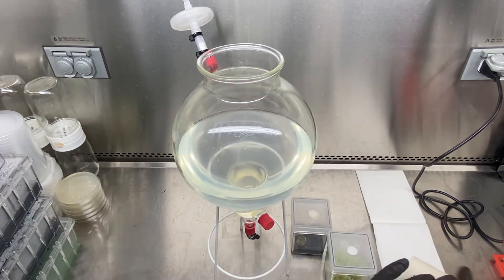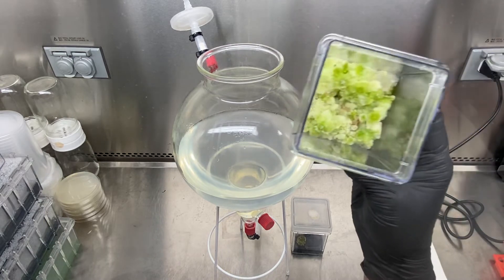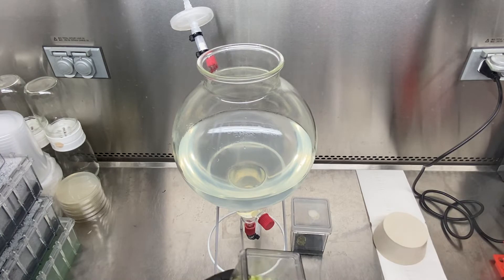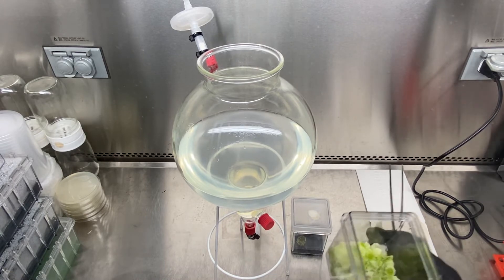Everything inside here is sterile — I'm working in a sterile condition and this drape is sterile as well. You can see it's very green with some differentiation. If you look at my last video you'll actually see how differentiated it was. I'm just going to go ahead and dump it in there.